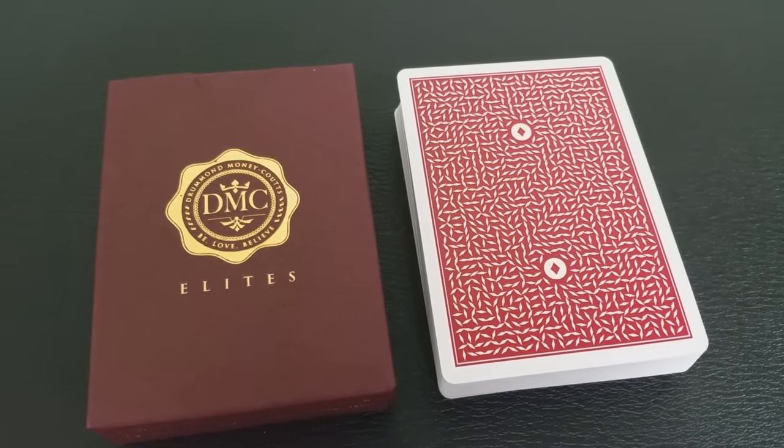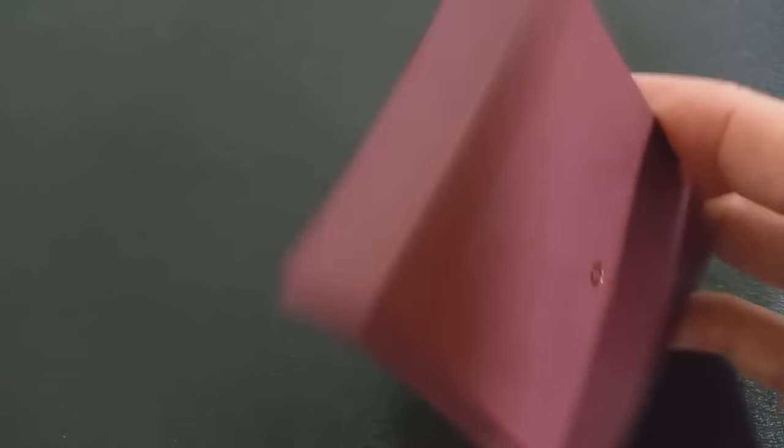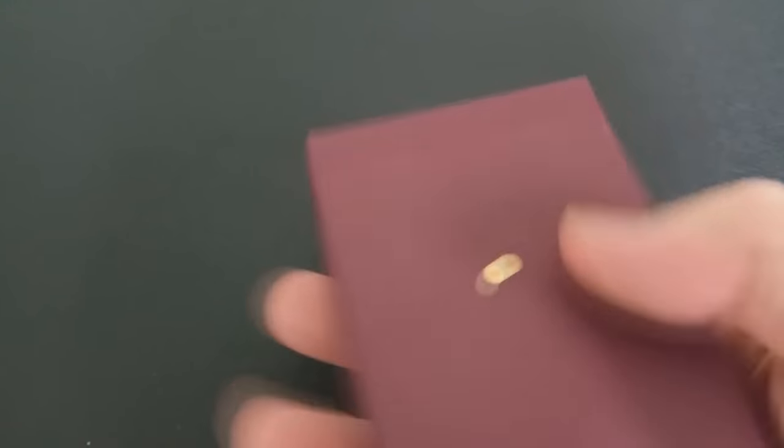These cards were designed by Phil Smith, who's the author of several different books on mentalism. I think this deck right here combines the perfect combination of uniqueness, magic, and style. Wow, this is great.